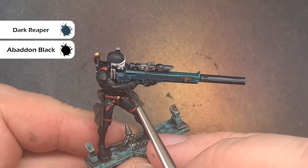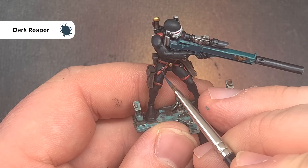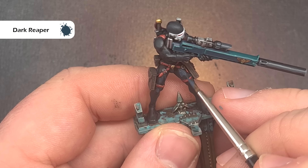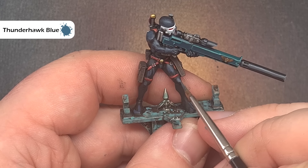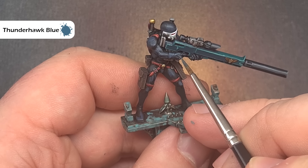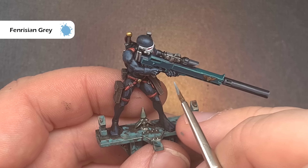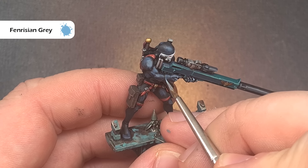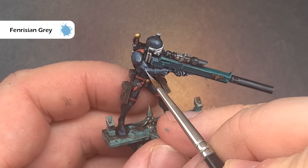Let's move on to the skin suit which is the last thing we're going to do on the model. Correct any mistakes using black, then mix black and Dark Reaper about one-to-one and use this as the first highlight — painting all the parts apart from those in the recesses. Next use pure Dark Reaper doing area and volumetric highlights as opposed to sharp edge highlights. Then use Thunderhawk Blue getting more towards sharp line highlights on those raised edges of the skin suit. The final highlight is Fenrisian Grey — just catch those sharpest edges and most raised points: the knuckles, around the gloves, spot highlights on the shoulders, the bicep, and the top of the head.